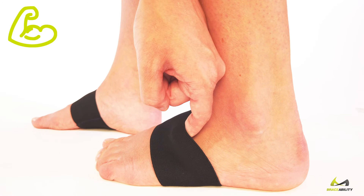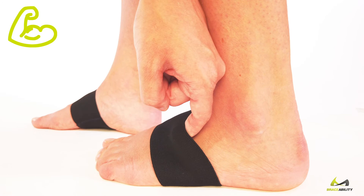They're durable and easy to wash. How to apply: slide the band over your toes like a sock. The band should sit around the arch of your foot with stitching on the bottom.